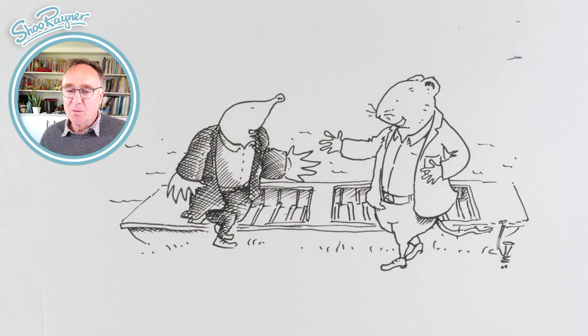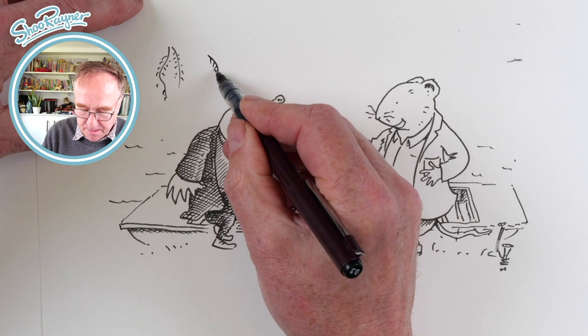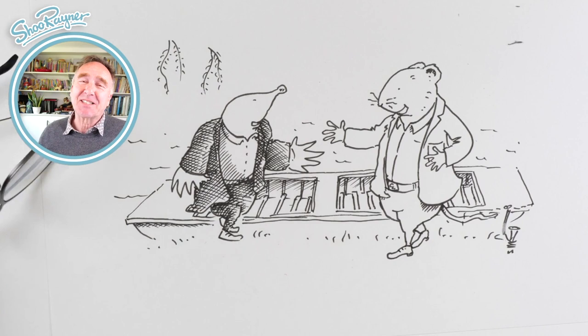There's Ratty and Mole down by the riverbank. I probably want some willows as well down there — weeping willows, like that in the background. There you go. Thanks for watching. Make sure you are subscribed to the Shoe Rainer Drawing channel and keep coming back for lots more drawing videos every week. In the meantime, keep drawing and practice, practice, practice. I'll see you next time. You take care now. Bye bye.